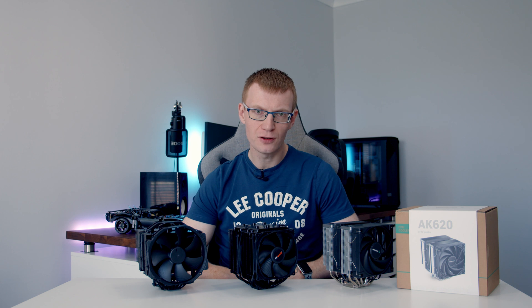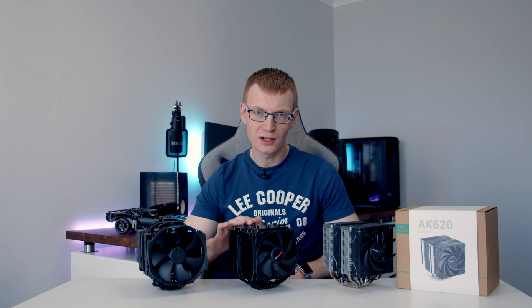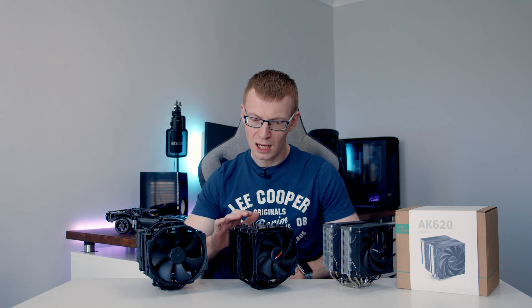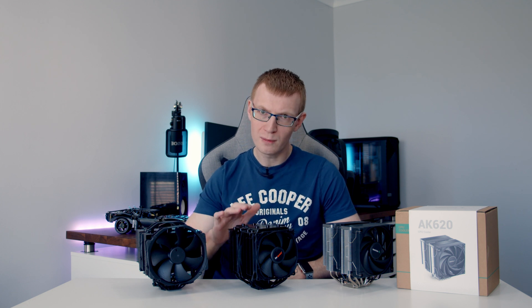Over the last few years when I've had a high-end air cool build to do, I've relied on two coolers: Noctua's NH-D15 and Be Quiet's Dark Rock Pro 4, and both of these coolers have their own individual advantages and disadvantages. If you want the best air cooling in terms of temperatures, Noctua's NH-D15 is the way to go. If you want premium cooling but incredibly quiet, it's the Dark Rock Pro 4.